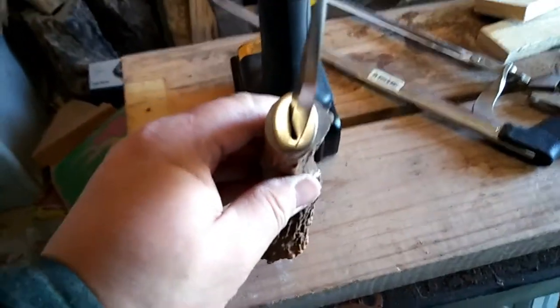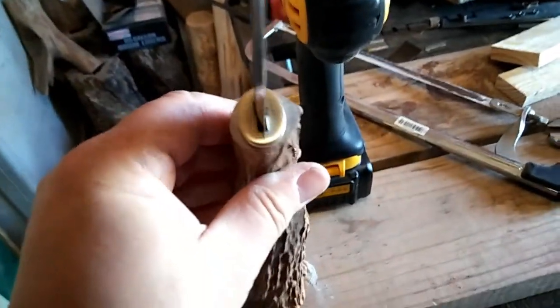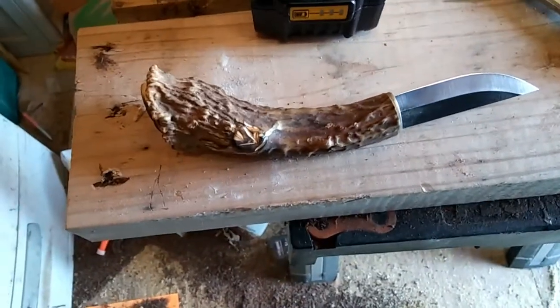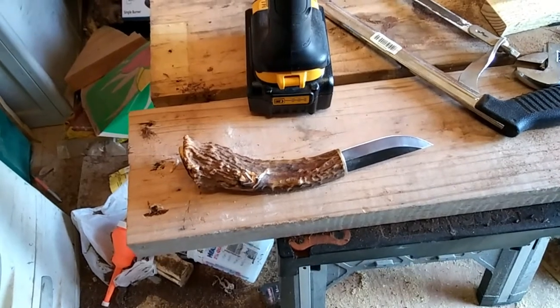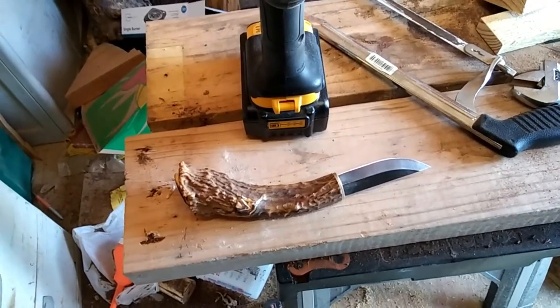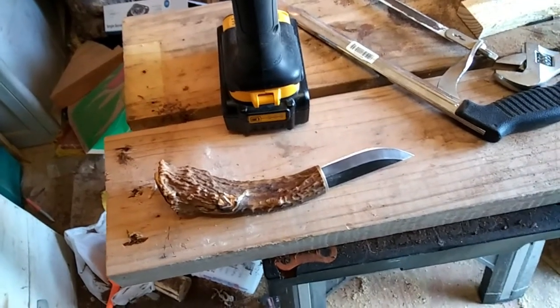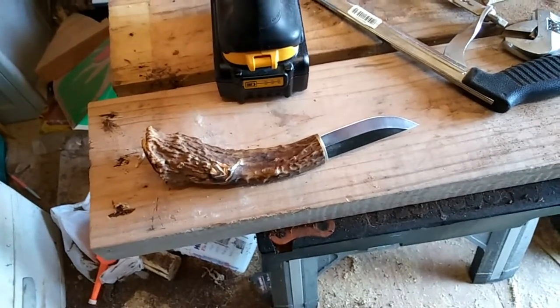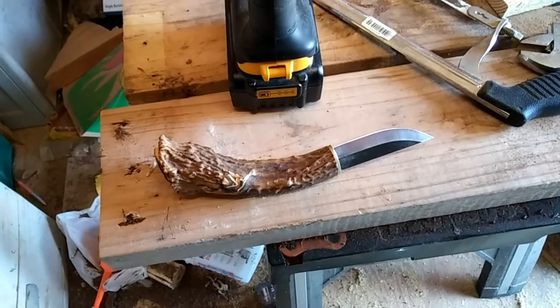The next step is to epoxy this little jewel and then get after it with the grinder to take some of this down and match it up with the brass trim ring. My nephew will have himself a nice Mora antler knife. It's that Gorilla two-part epoxy - two tubes, you depress the plunger simultaneously, mix it up with a little stick, and put it down inside the groove. And now I've got to go to the front door - the sheath is here, so I can at least see if this is going to fit.